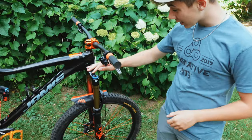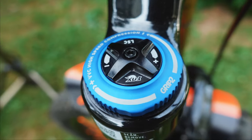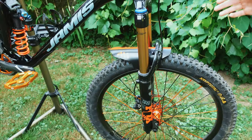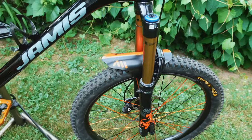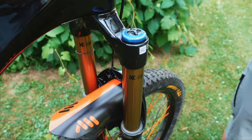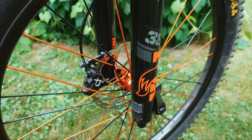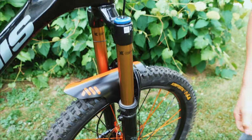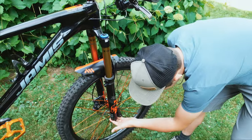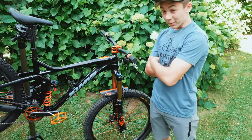Next we have the Fox 38 fork. This is a 170mm fork — Fox Factory, their top of the line. I've always wanted this fork. I had a Fox 36 Rhythm on my previous Hardline which I loved, but this thing has the Grip 2 damper with all types of high and low compression speeds, and obviously you've got the rebound on the bottom. There's a cap — take it off and the rebound is right there. I'm loving it.